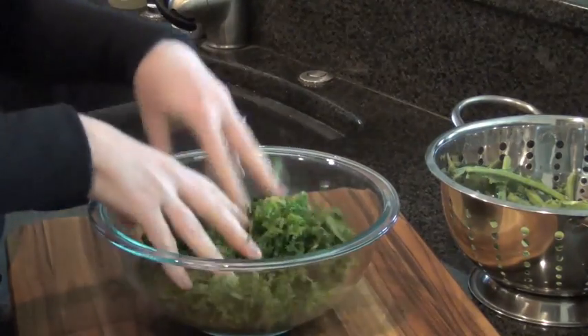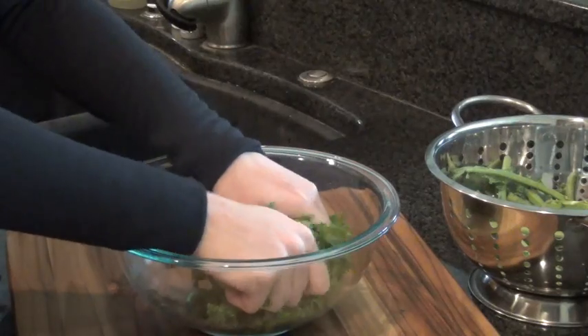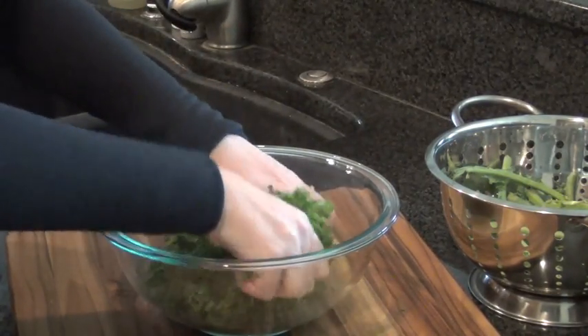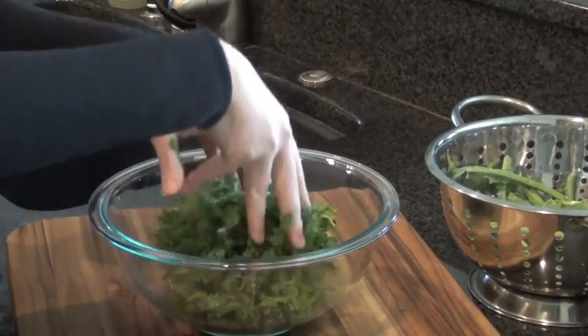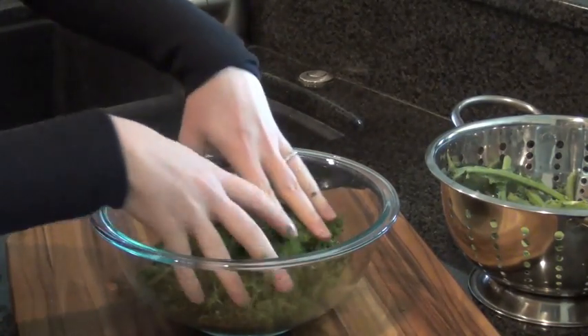It's okay to sauté kale or cook with it on low heat. If you're going to put it in a soup, I would wait until the soup is fully cooked and just add a little bit at the end and let the heat of the soup warm it through. Greens are so delicate — you don't want to cook them too much. I call it killing them. You don't want to kill your greens. So if you ever do cook with them, just a really light sauté.